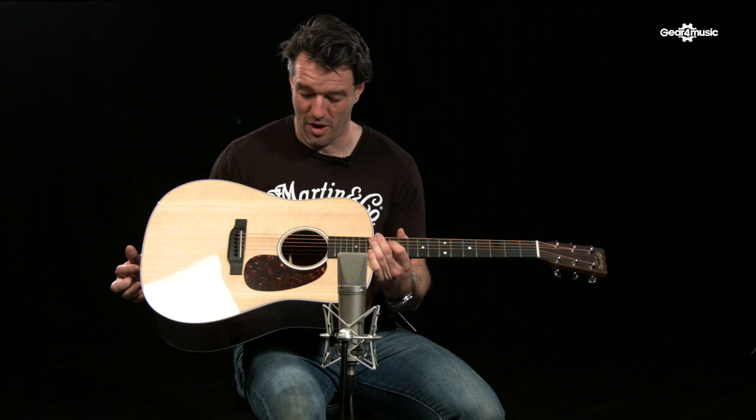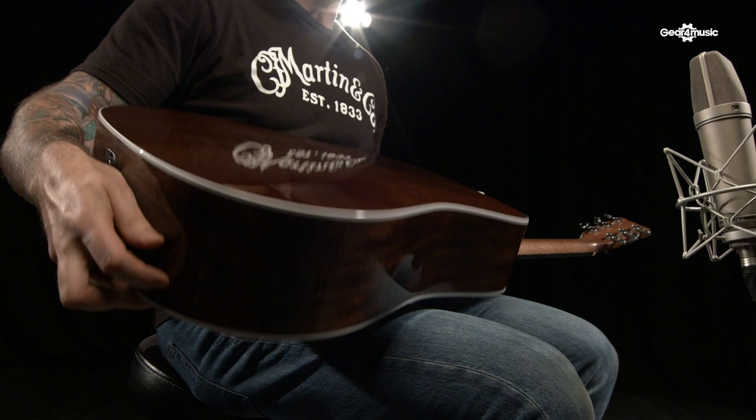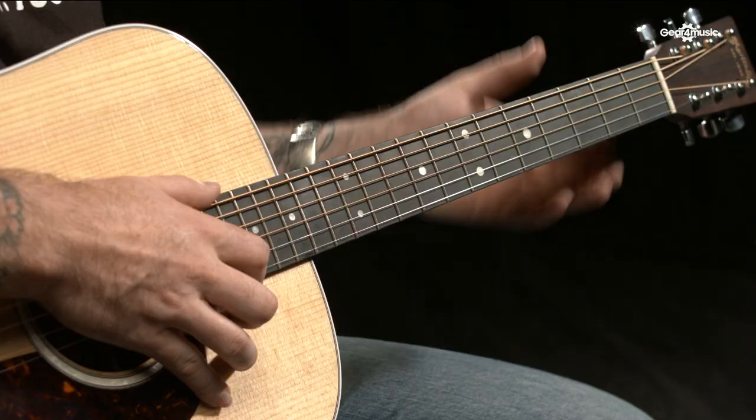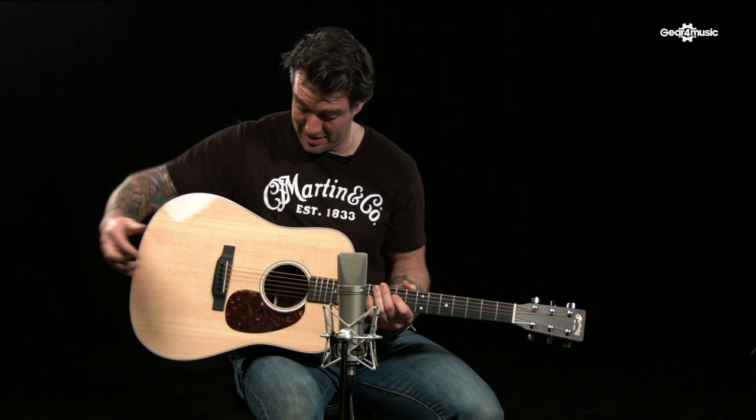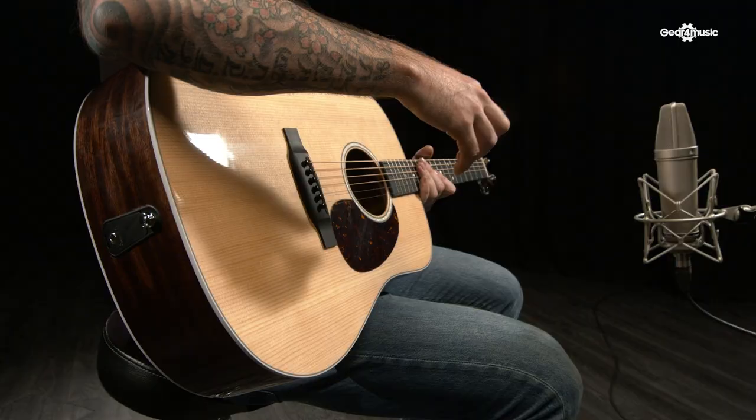So what have we got going on here? We have a Sitka spruce top, we have Sirius back and sides, we have a full gloss finish, we have a mortise and tenon neck joint — a proper little neck joint — and Richlite bridge and board, and a little Fishman MXT pickup with the tuner. You've got a little light-up guitar tuner in there, just a bit of an upgrade from the old Sonitone system they used to use.